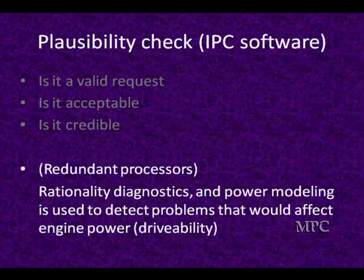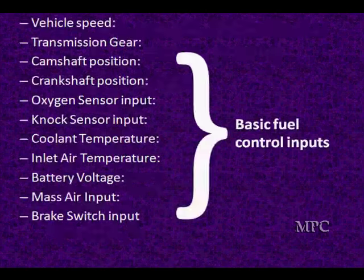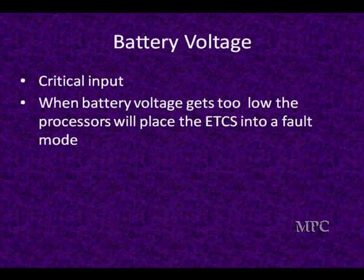This is all based on safety — looking at all these various inputs. We've got to know what speed the vehicle is going, what gear it's in, what speed the engine's turning over, the crankshaft position, what kind of load we've got like mass airflow, and whether the customer has touched the brake. The one overriding thing is the brake — you can't have that happen.